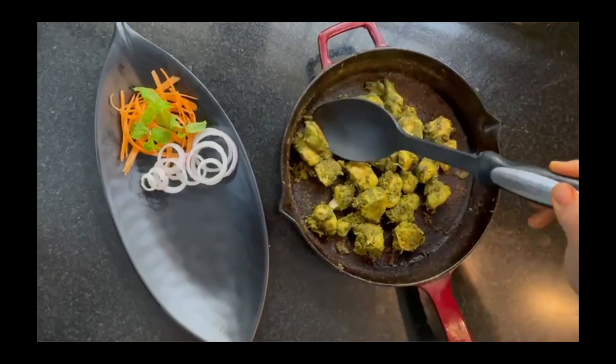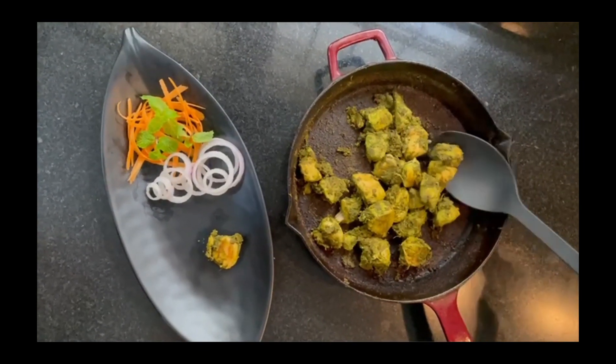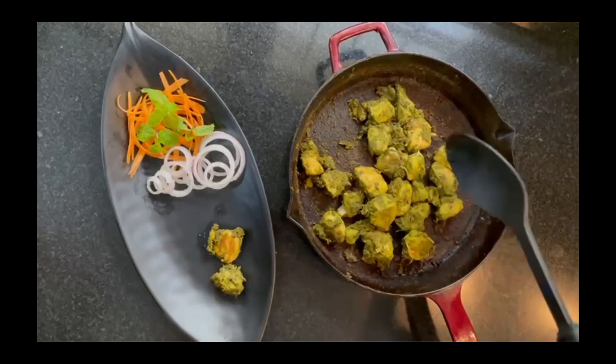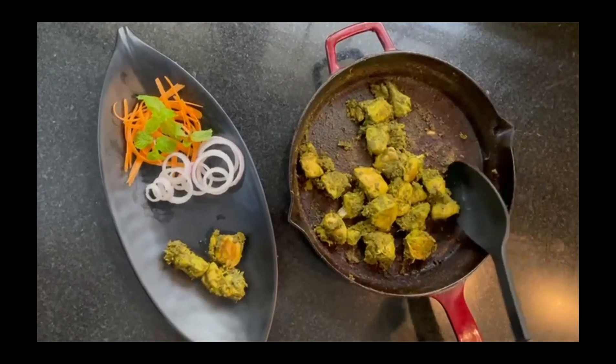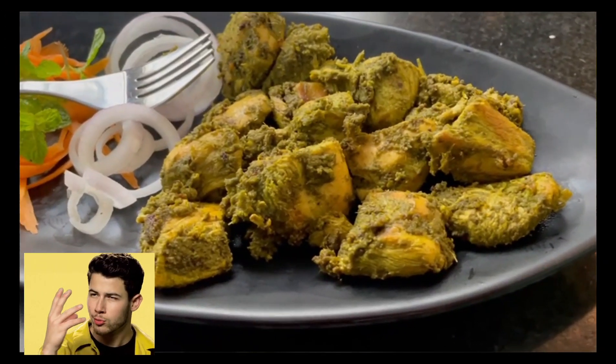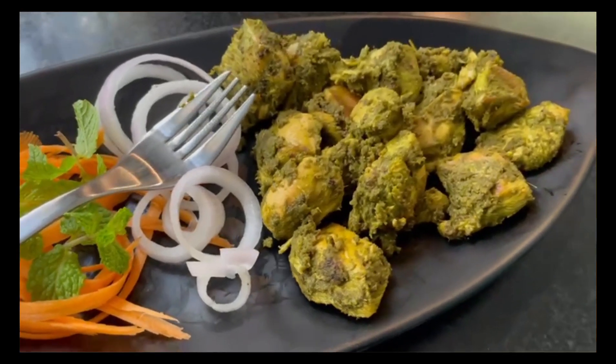So it's ready to serve — we have a little tender and fried chicken. It will taste tender. So the chicken is ready, now ready to eat. Let's taste.